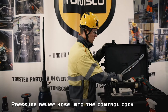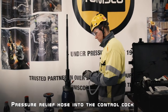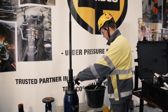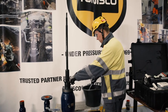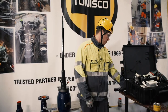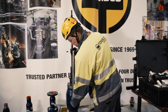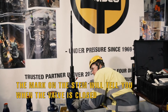We're going to take the pressure relief hose from the suitcase and place it to the control cock. Then we're going to flush the drilling chamber by opening the control cock. Always put it away from yourself — especially when dealing with hot water. We can then close the valve.